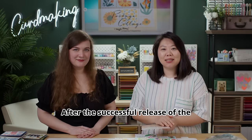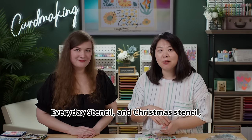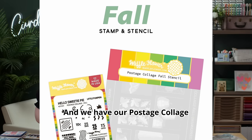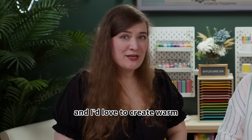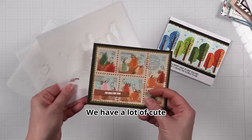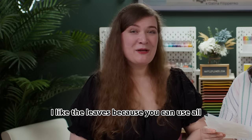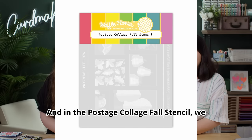After the successful release of the Postage Clutch Coloring Stencil, Everyday Stencil, and Christmas Stencil, we get to the fall season. We have our Postage Clutch Fall Stencil and Stamp Set. It's my next favorite season after Christmas and I love to create warm fall cards for my friends. We have a lot of cute fall icons on our stencil — I like the pie, I like the ladybug — because you can use all your favorite warm colors on it.